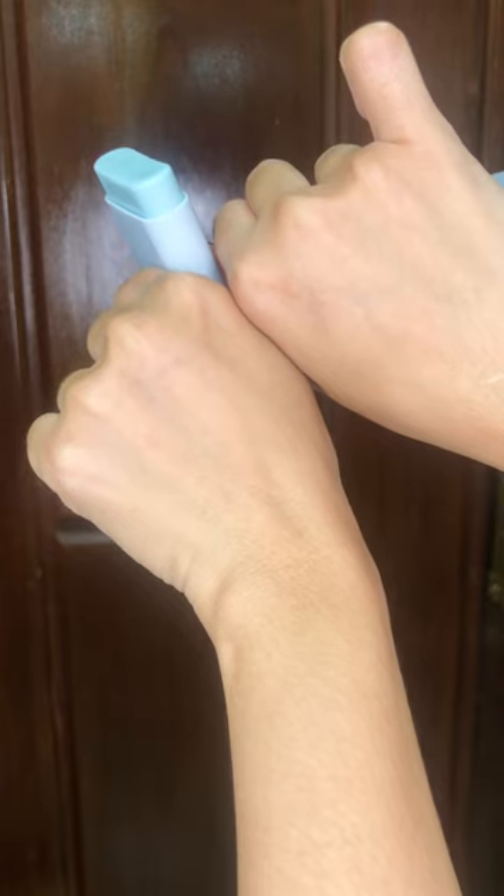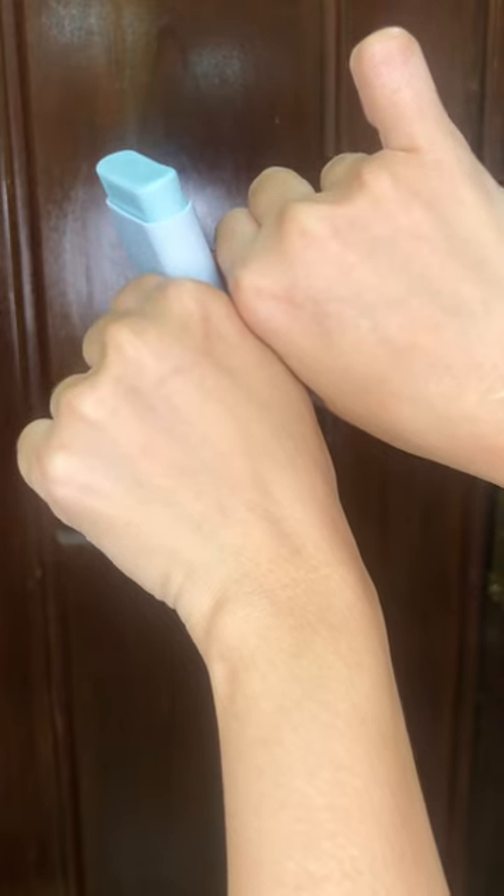I don't see any obvious white cast on my left hand. I'll apply it on half of my face so you can distinguish between each side easily. During and after the application, I personally don't see any obvious white cast or white patches on the side I applied it to.